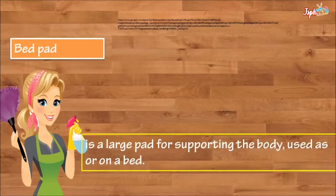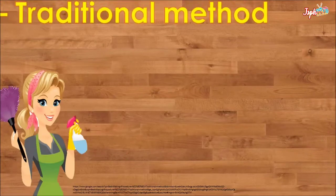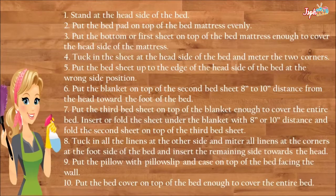A bed pad is a large pad for supporting the bed, used on a bed. For the bed making procedure — traditional method — here are the steps: stand at the head side of the bed and put the bed pad on top of the mattress evenly.